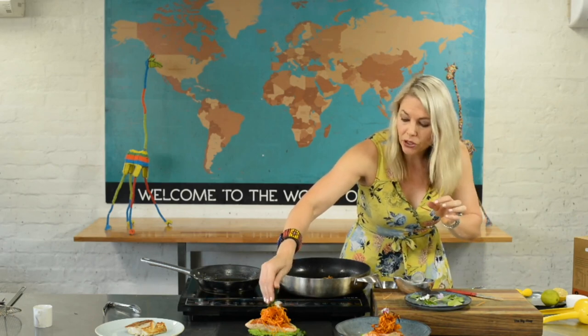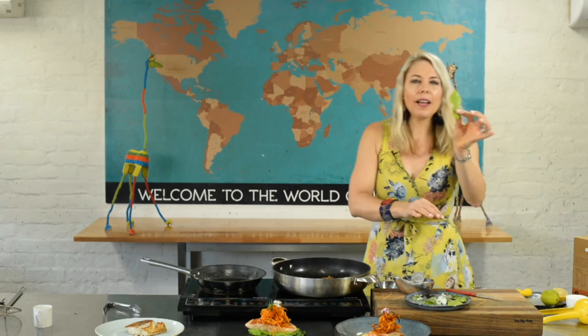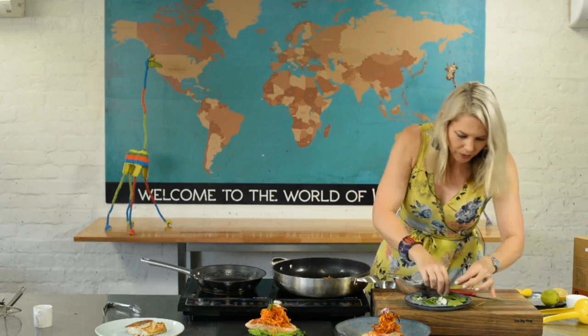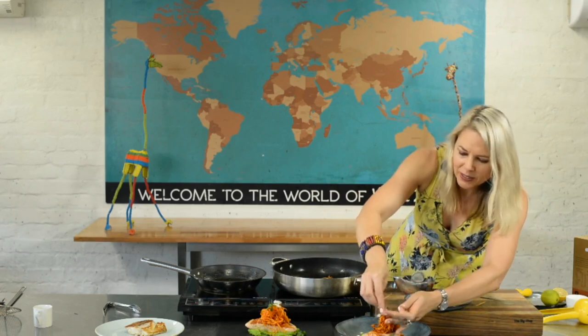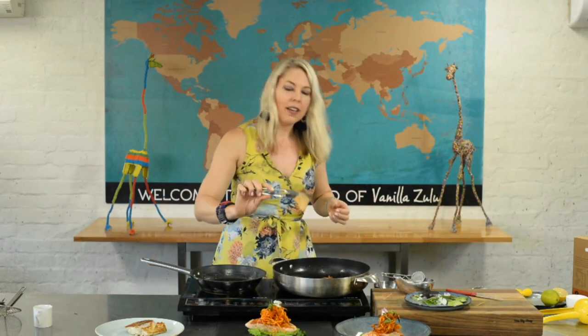Everything that goes on the plate should be edible, so don't be too creative with garnishes. We could also take some lovely lime leaf, cut it up with scissors, and scatter it over the top. I've got some fresh basil which will really go well with our lemon as well.